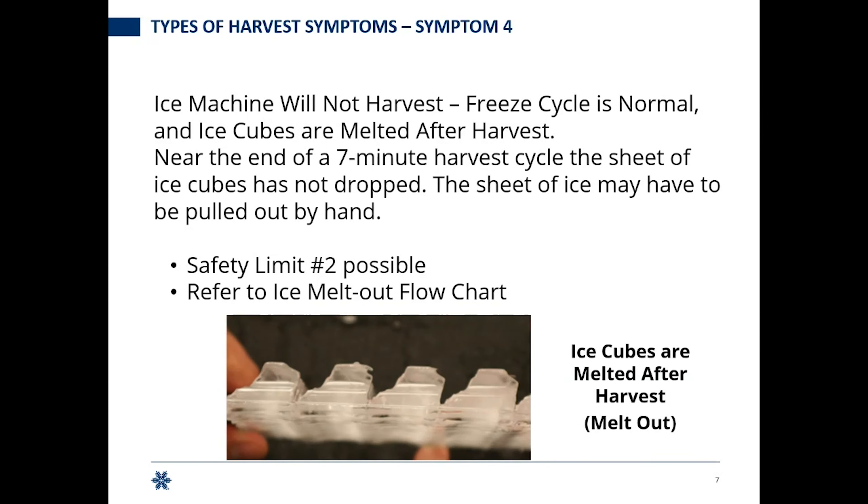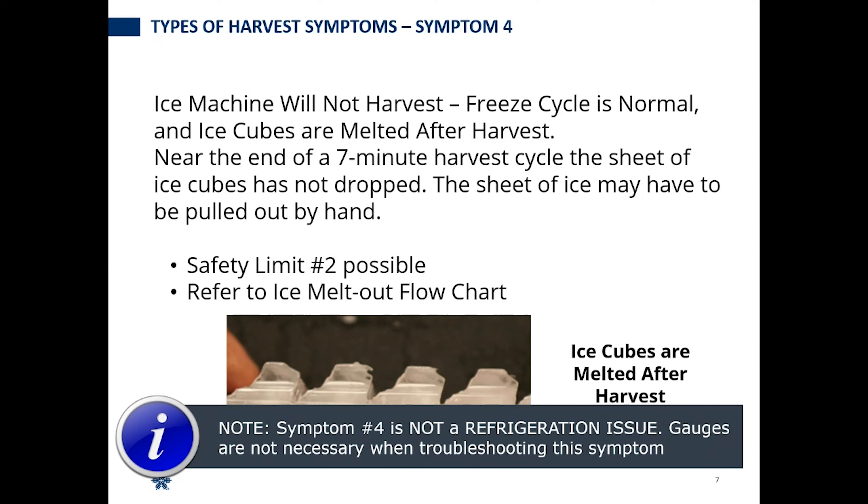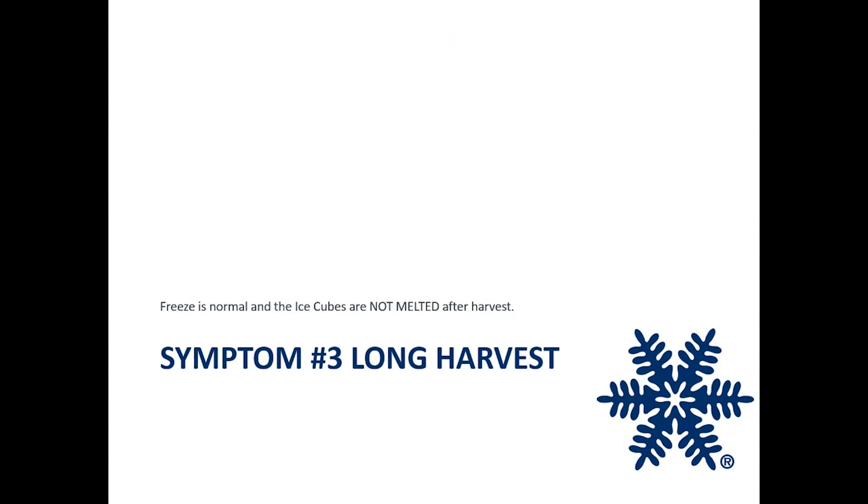Symptom four: ice machine will not harvest, the freeze cycle is normal — just like with symptom three — but the ice cubes are melted after harvest. Near the end of a seven-minute harvest, you've probably melted out but not dropped the sheet. The key difference: symptom three is no meltout, symptom four you're melting out. Keep in mind symptom four is not going to be a refrigeration issue — you had enough heat to melt the ice, so the hot gas valve and compressor are working. Symptom three: freeze is normal and cubes are not melted after harvest.